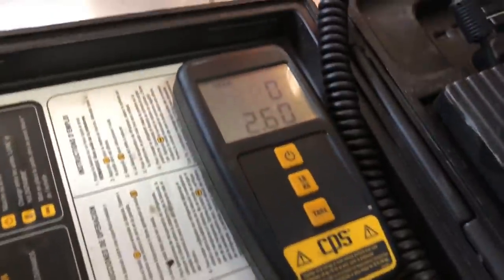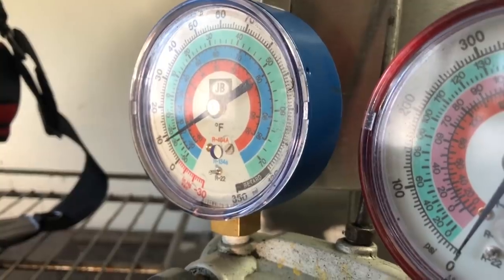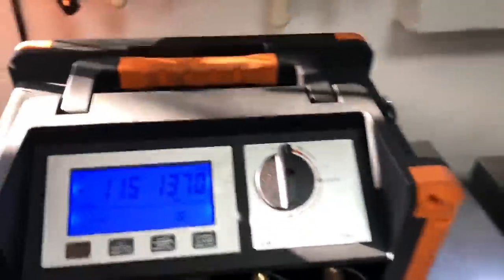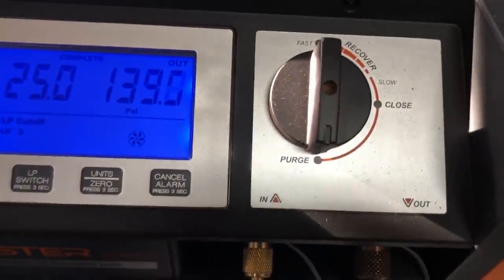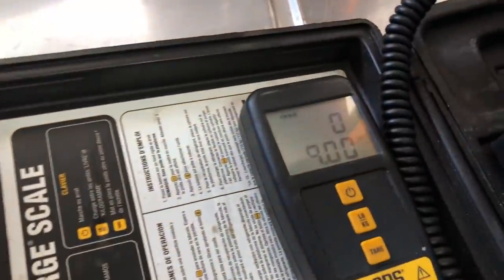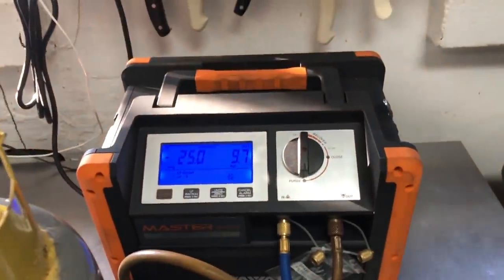We can recover our charge and see if it's low — then we can go ahead and nitrogenize it and see where the leak's at. That's all the gas that was in the machine; the recovery machine purged and quieted down. The tank came up to nine ounces. I'm short on charge.